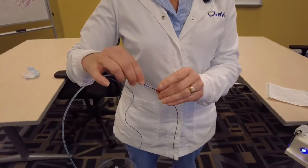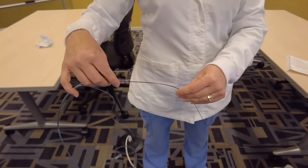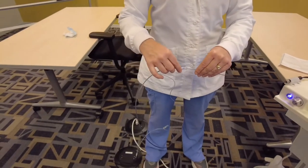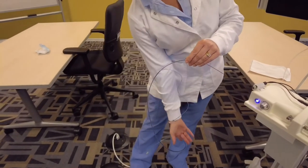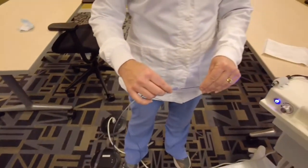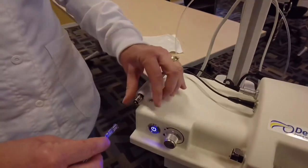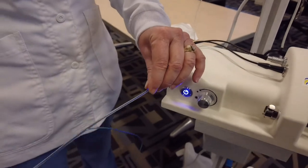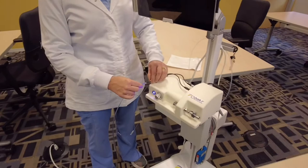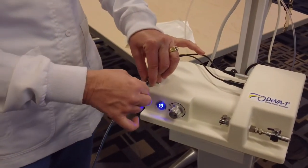Gently insert the fiber into the sheath covering and thread your fiber through. The light is on so you can always see where the tip of your fiber is. Continue to thread it and stretch it out if it gets hung up, then continue to hold it up front and tighten here.